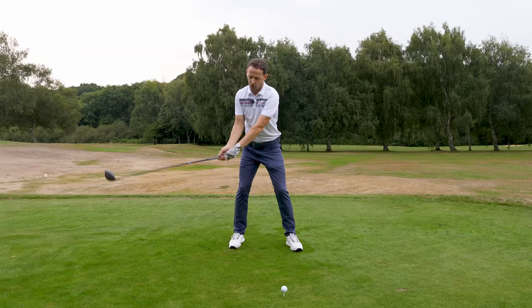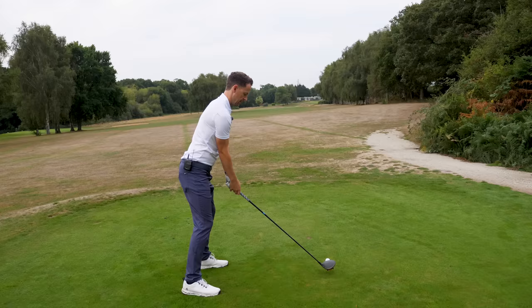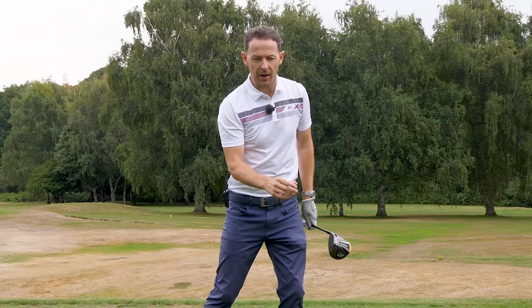With driver, it's all about really starting to let go with this motion — no control. See if you can spot this in my driver swing. Learn the feeling, gradually build it up, and now let's have a quick look at how this can also transform your putting.